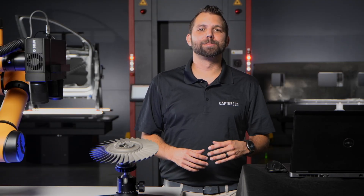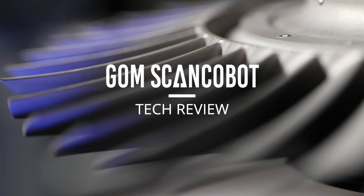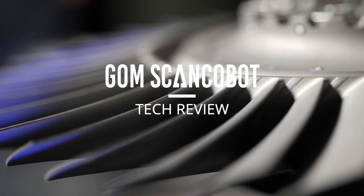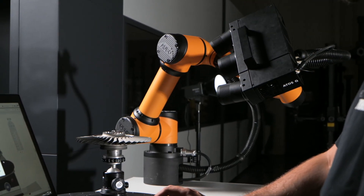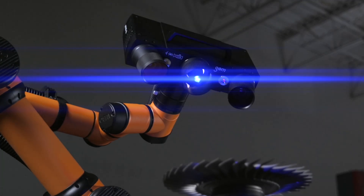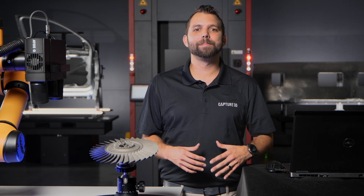Hi everyone, my name is David and I'm going to give you a tech review of the GOMScan Cobot. The GOMScan Cobot combines the efficiency and repeatability of automation with high accuracy, full field measurement data of the ATOS 3D scanners — and it achieves this at a breakthrough, affordable price for parts that are small to medium in size.